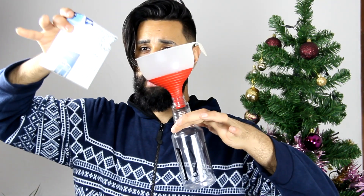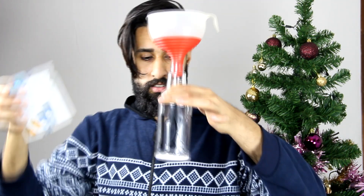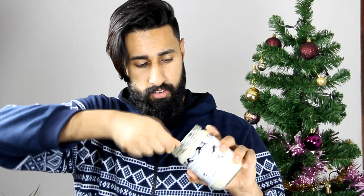First thing, let's get that nozzle off. I'm going to use a funnel because it's just going to be easier. Pour in a little bit of sea salt — about that much. It's not too much, just a little bit. Then a little teaspoon of coconut oil, about that much, so that's going in there.